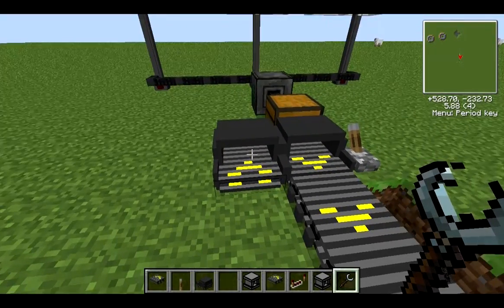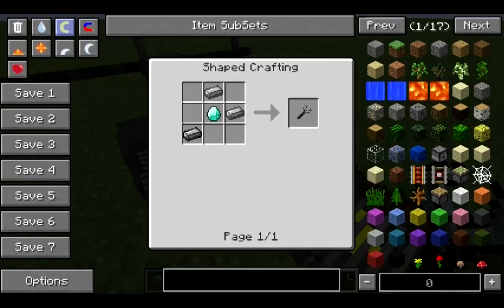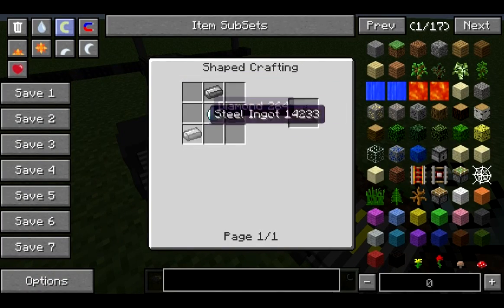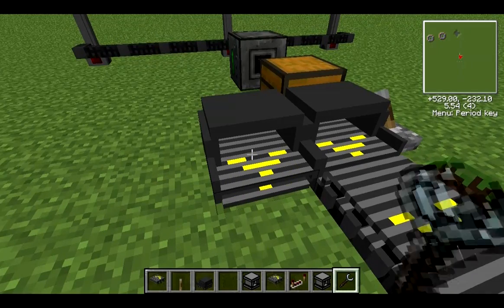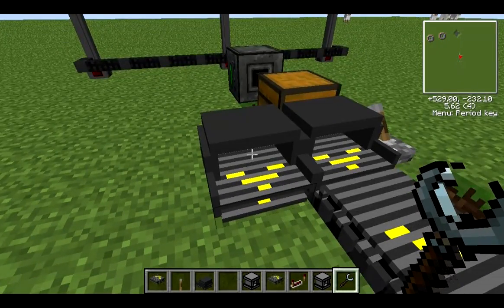You can rotate conveyor belts in general — not just the manipulators — using the wrench. The wrench is quite expensive but it doesn't have durability so it will last forever. It's like the Buildcraft wrench. In order to change the direction so it's taking out rather than in, you shift-click like that and it reverses it.